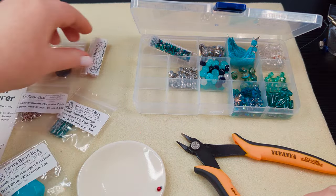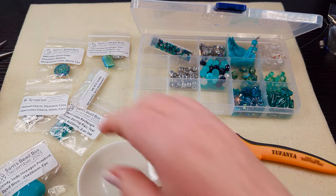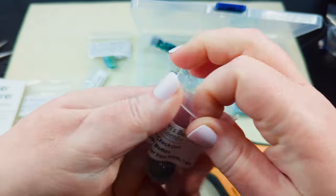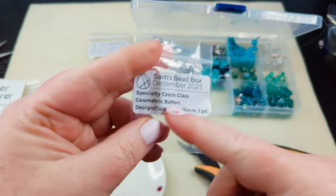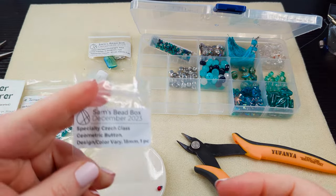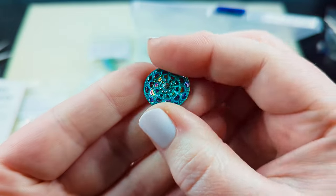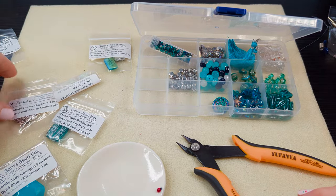Now let's see what we've got in our bags. We have a geometric button — design and color may vary, so you may get something totally different in your bead bags. Look at this — that is beautiful, that is gorgeous. That will make a fantastic closure on a bracelet. I'm going to stick that right there in the front.